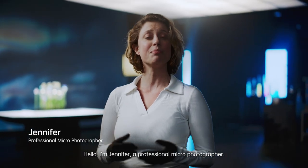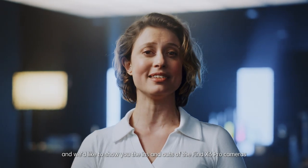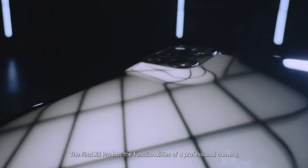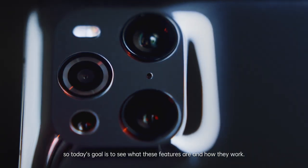Hello, I am Jennifer, a professional micro photographer. We have an interest in exploring the unknown and would like to show you the ins and outs of the Find X3 Pro cameras by conducting two intriguing experiments. The Find X3 Pro has the functionalities of a professional camera, so today's goal is to see what these features are and how they work.